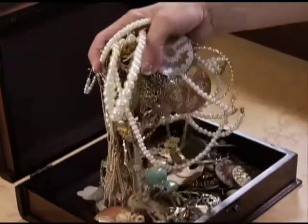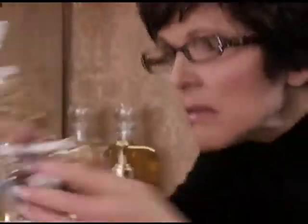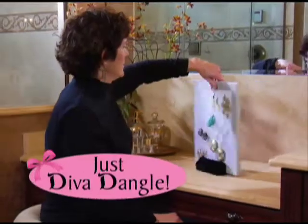Are your earrings an unorganized mess? Do you find yourself spending too much time trying to find a matching pair? Well, don't wrangle, don't tangle, just Diva Dangle.